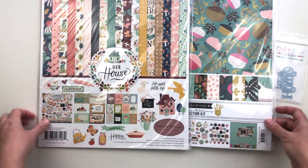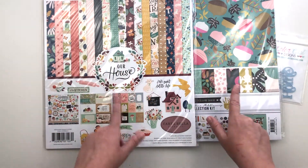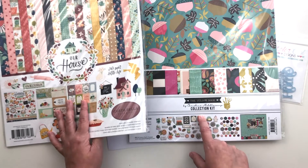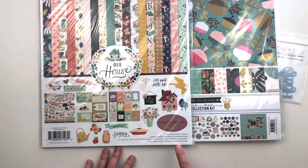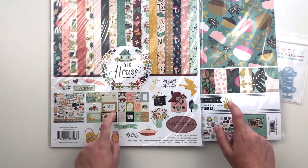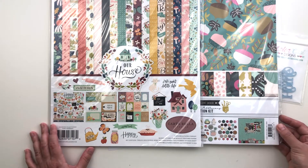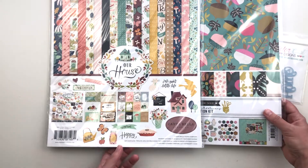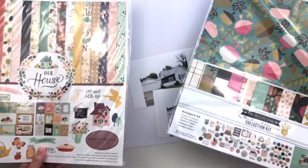The album will kind of be based off of this color scheme — they don't match exactly but I feel like they work together pretty well. This is Our House from Cartabella and the Yellow Door Collection from Fancy Pants. These are not new; I've had these for quite a while. I think this is 2018 and this one probably about the same time. I bought these with the intention of using them to document our home and just haven't done any of it yet. I have not touched either of these in the two years I've had them, so I'm excited to dig into them and start using them up and get this album going.